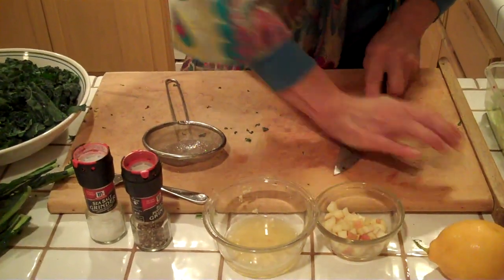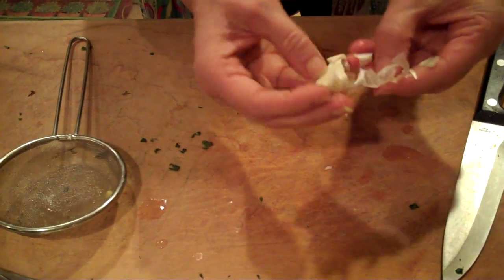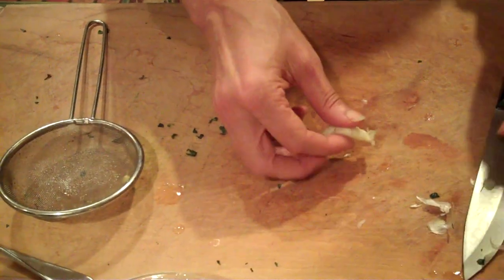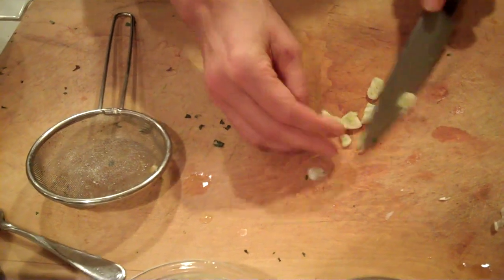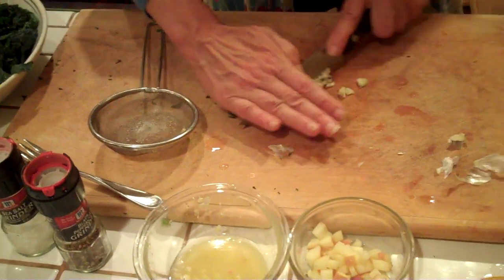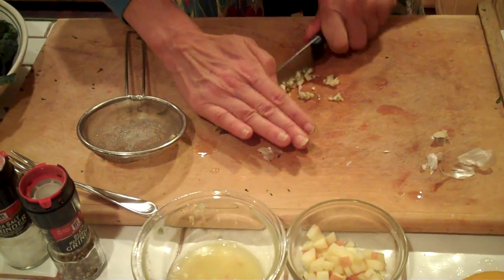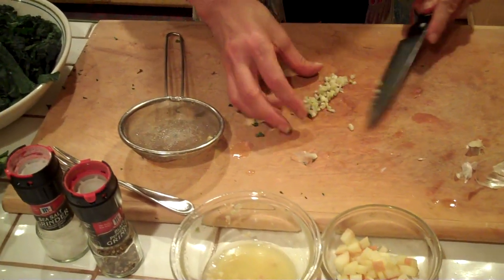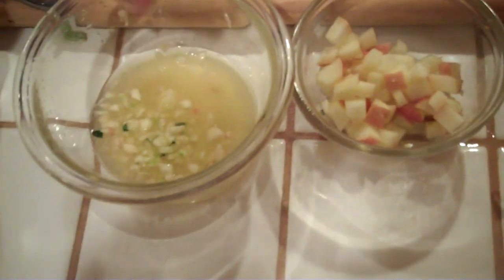I'm going to take a garlic clove — I've already chopped one and added it to the lemon juice, but I'm going to peel this one and chop it up real fine. Why are we using garlic? Fresh garlic has something in it called allicin, which has some amazing properties. We already know about garlic's ability to maintain good, healthy bacteria in the gut, but it's also fantastic for decreasing blood pressure, decreasing cholesterol, and it has antimicrobial, antifungal, and antibacterial properties. Using it raw is great.